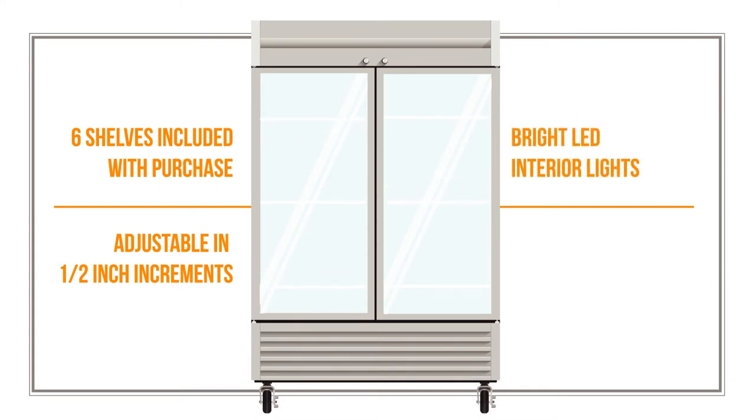Bright LED lights illuminate the refrigerator's interior, making it easy for staff to find needed products and ingredients.